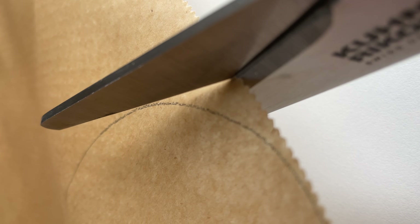First up, cut your parchment paper into circles. Add your message and fold them like fortune cookies.